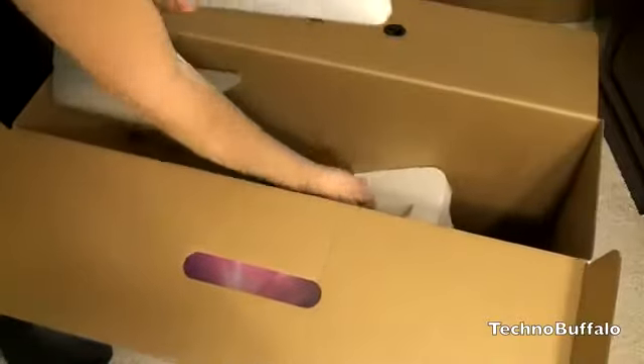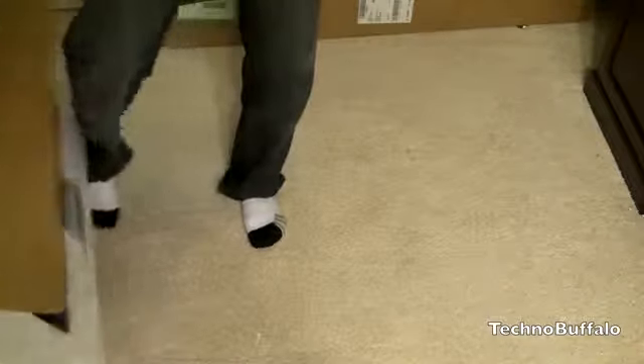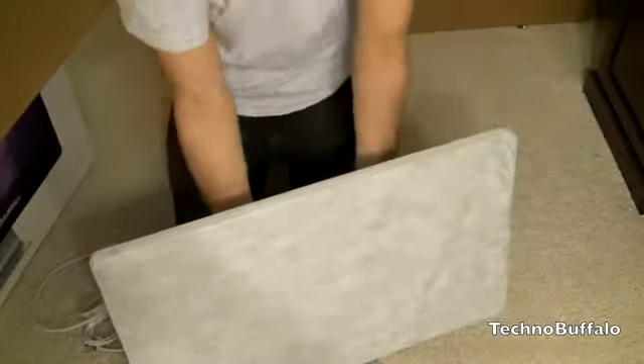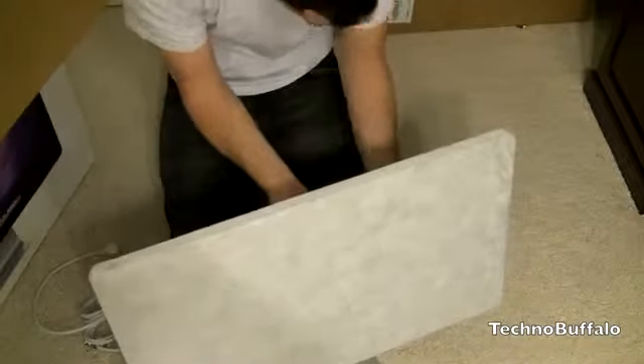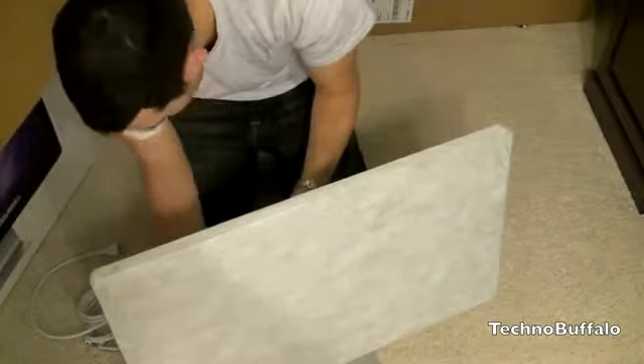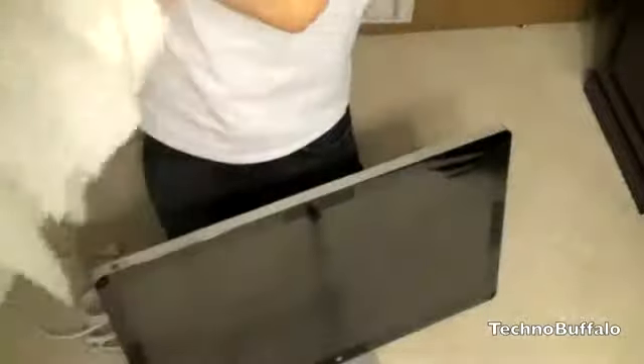Inside the box you've got some styrofoam packing on top and the Cinema Display itself. Let me pull this out — it's not light. Going ahead and removing the cloth-ish protective casing. This is probably the only time I'm ever going to see this thing smudge-free, so I'm enjoying it. Voilà — there's the 27-inch display.